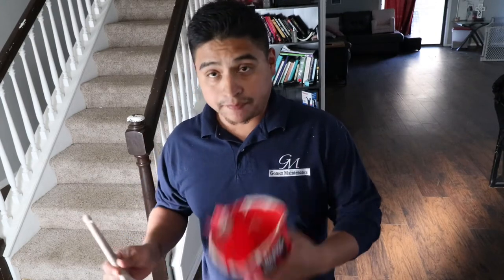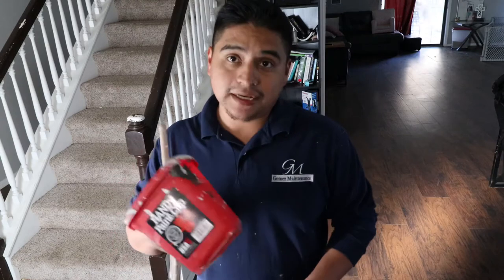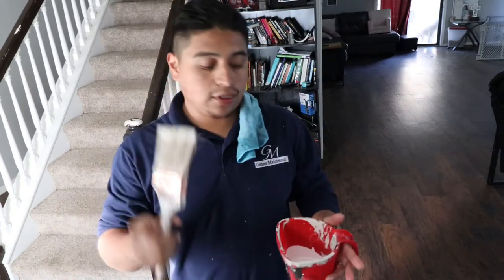If you haven't checked out our painting tips video, the link is up above. We've got our handy cup and our Wooster brush, and that's all we're going to use, along with some tape. I'm using half-inch — probably better to use one-inch — but I just had half-inch, some paint, and of course our wet rag. Fill the cup about a third of the way; you don't really want to do much more than that in case you tip it over.